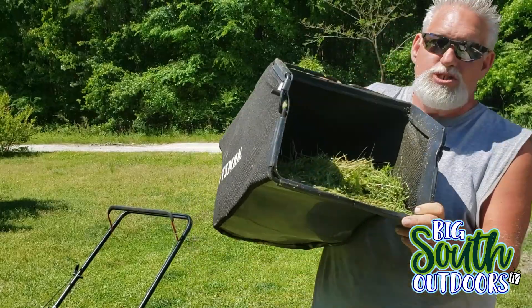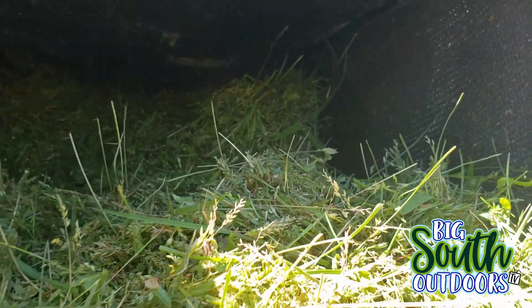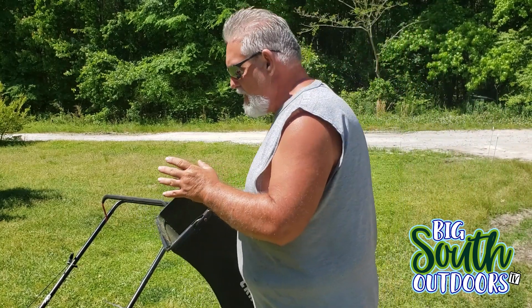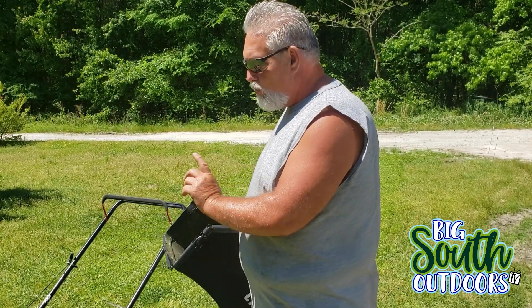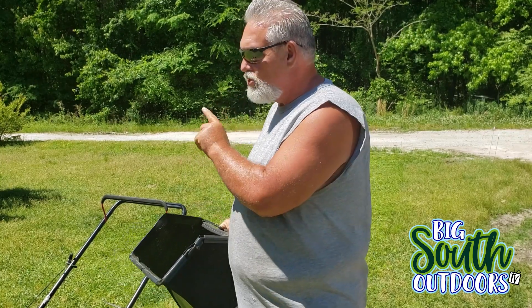As you can see, it does very, very well catching grass clippings. The bag is pretty high capacity and it does really well. It doesn't bog down in thick grass, it doesn't bog down in weeds. So now what I'm going to do is crank it back up and run it without the bagger and let you see how it mulches.